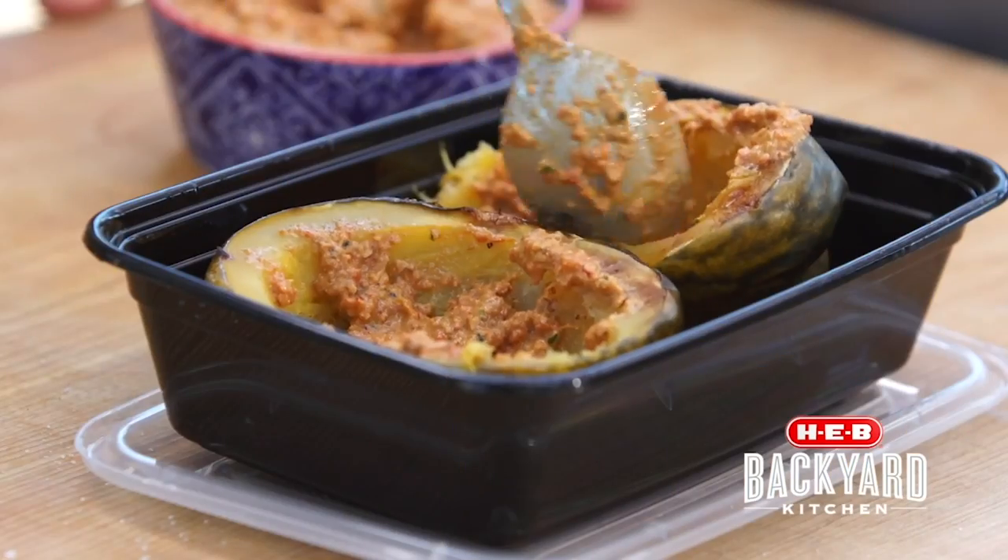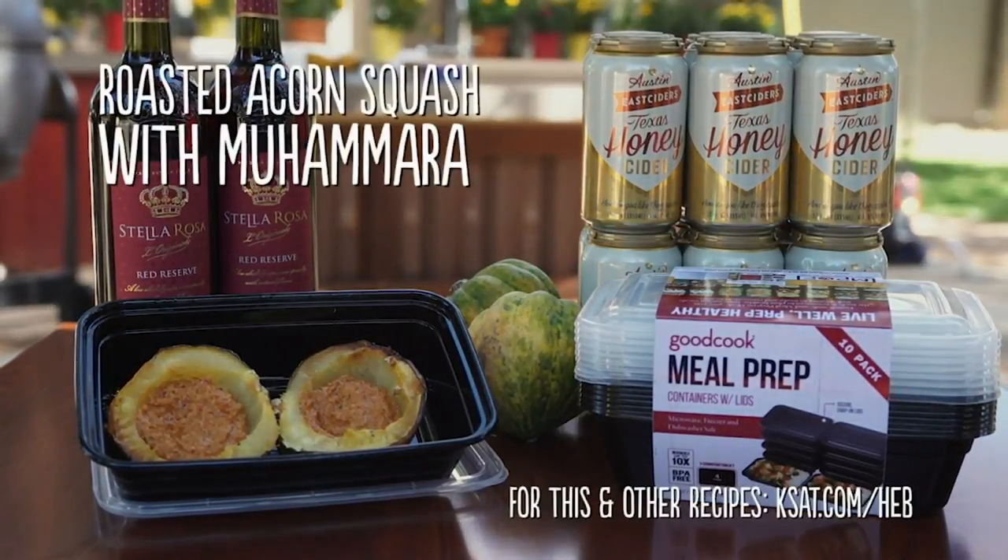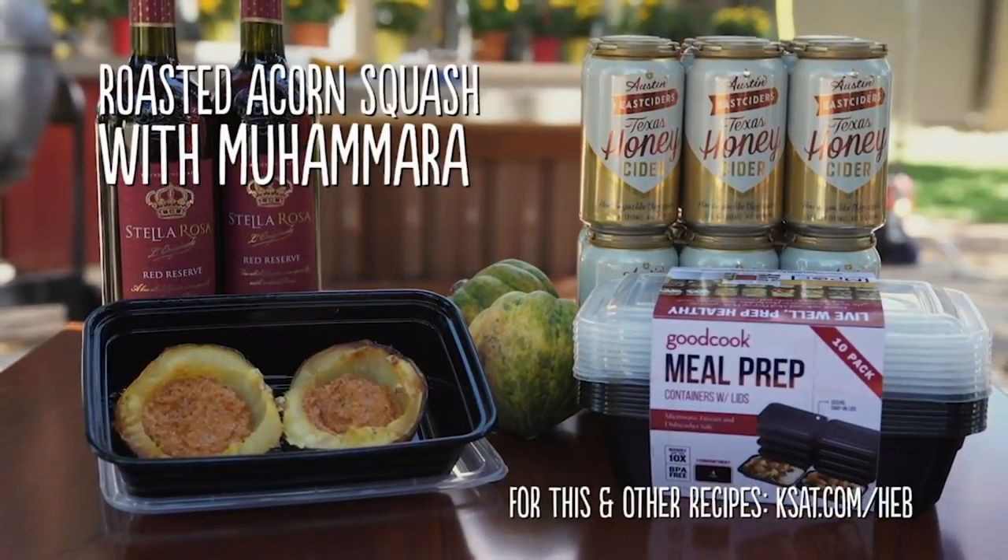I would serve this with Austin East Ciders Honey, Stella Rosa Reserve Red. And for this and other recipes, log on to kset.com slash H-E-B.